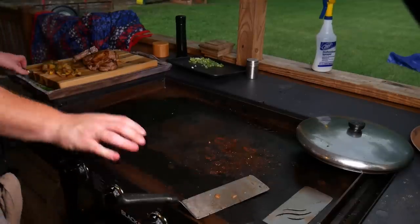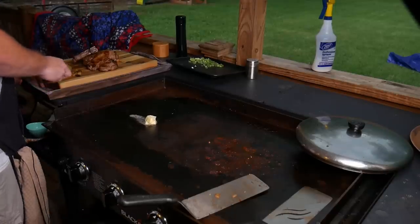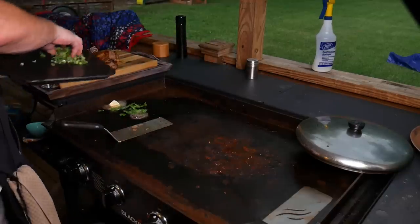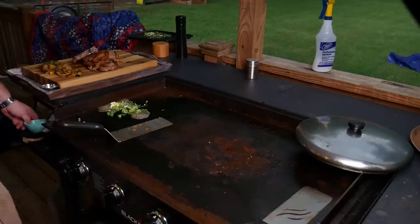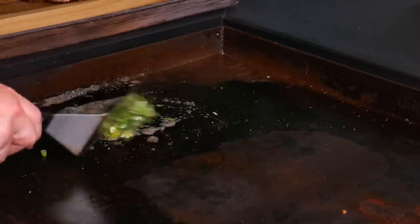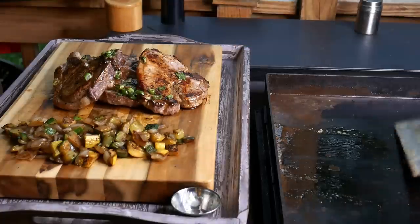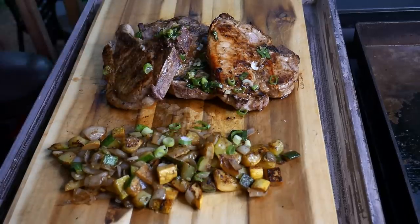A little trick I like to do: take some butter, just add a little bit more flavor, some fresh parsley, these are scallions. It's unsalted butter, so I just like to melt that all nice, get it all incorporated. Take this and just drizzle that all over the pork. A little bit more green onions, and voila folks, there you have it.